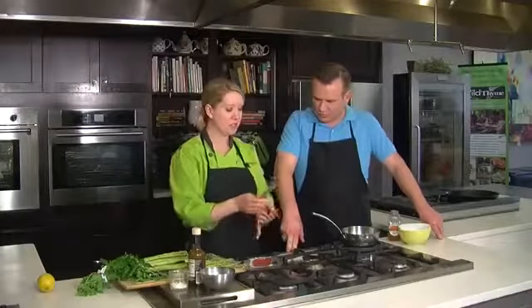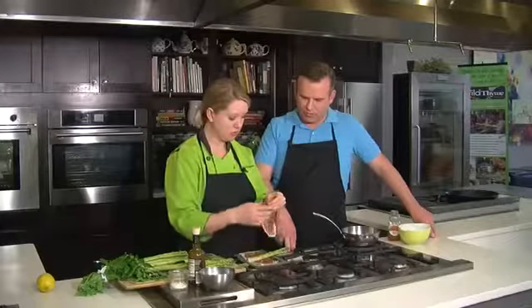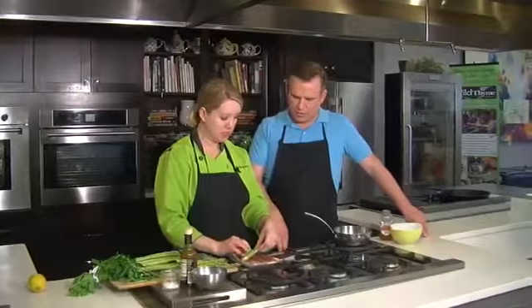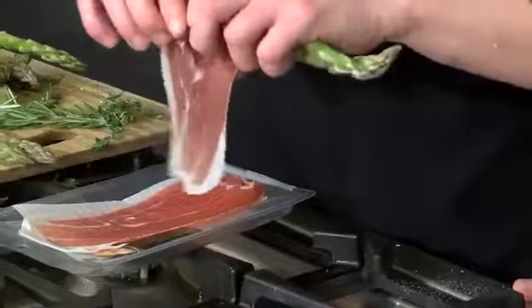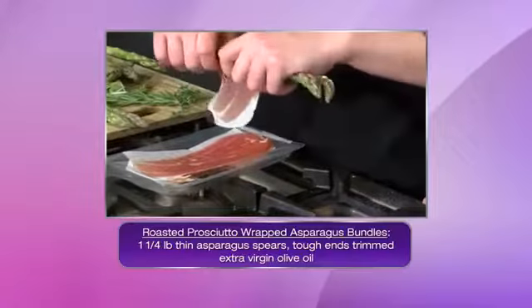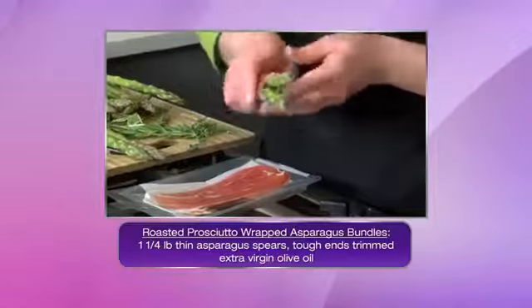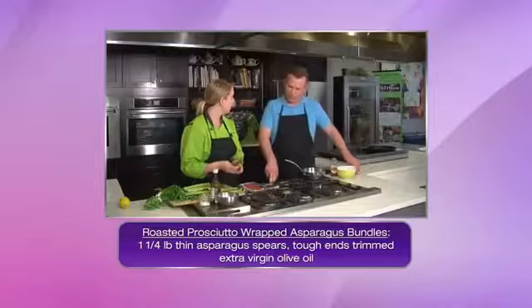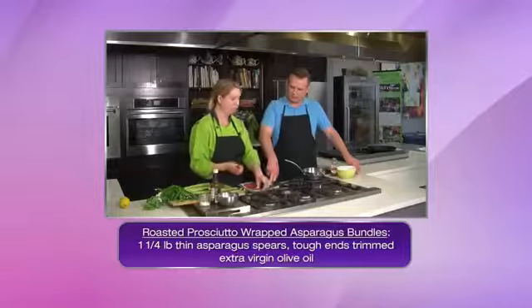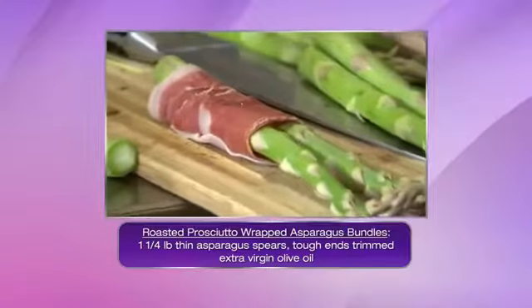So then what we're going to do is take our prosciutto, take two little asparagus, and basically roll that around nice and tight. That's going to give it a beautiful saltiness, add a little bit more of that prosciutto flavor, and those are going to roast together. That's just going to crisp up the prosciutto around them. This is simple — very simple.